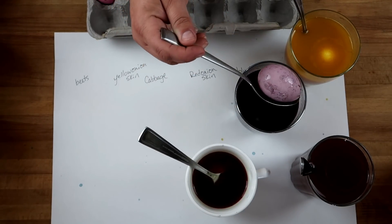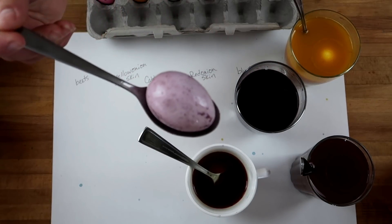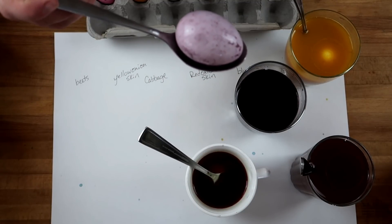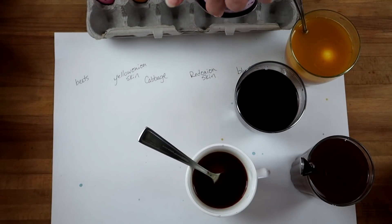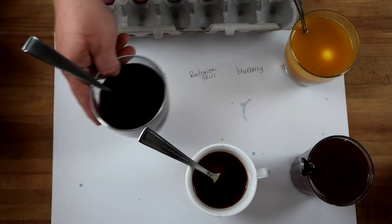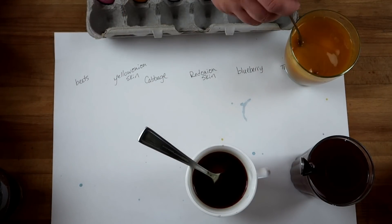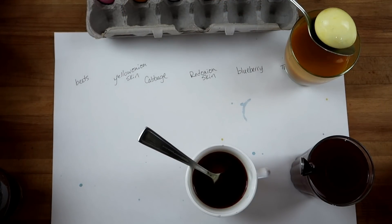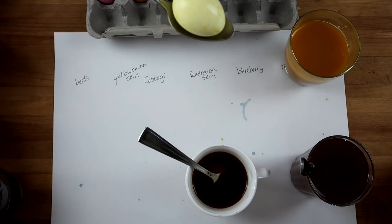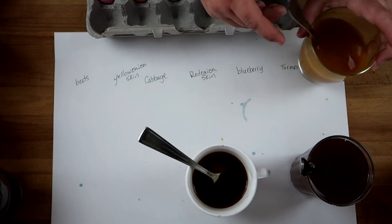And this is blueberry — this one wasn't as pretty as I thought it was going to be. It's kind of a dull bluish purple, almost gray. And then we've got this, which is the turmeric and carrot. That's got a kind of nice yellow color. Yeah, I kind of like that one.